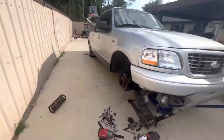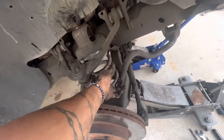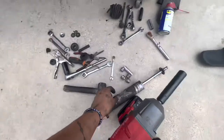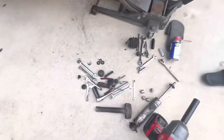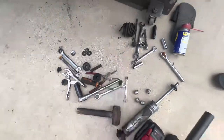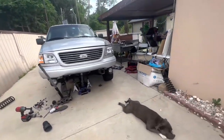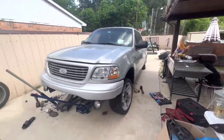Alright guys, this is much later, but I already got the springs on there. The only thing I don't have is the sway bar links and the shocks — the shocks were kind of hard to get, so I just ended up cutting them off. And the sway bar links had a messed-up bushing, so I'm gonna go get some new ones. But pretty much about done — the back's dropped, I'm gonna just see how it does.